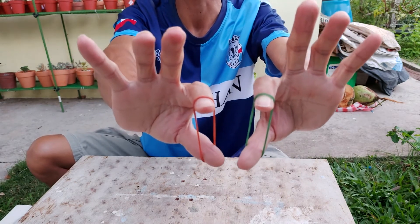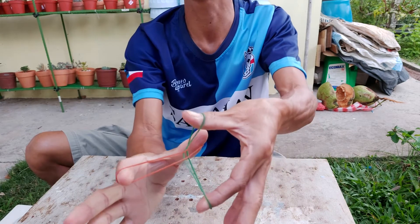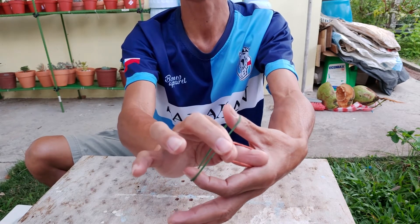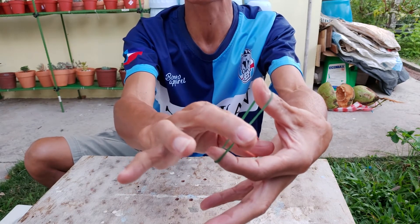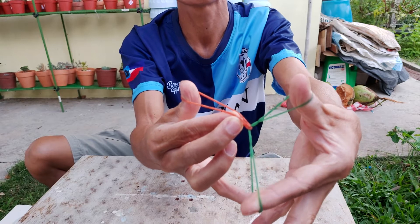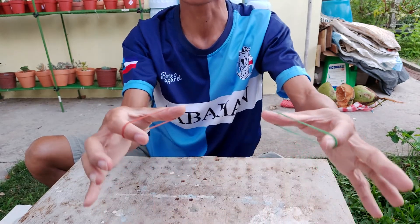We manage to separate the rubber band! I'll show it a second time — return it back to the original position. Using your middle finger and index finger, grip the rubber band here. Once it's gripped, pull it, and almost release — then insert your index finger here, and finally release the middle finger. Now we have it separated!